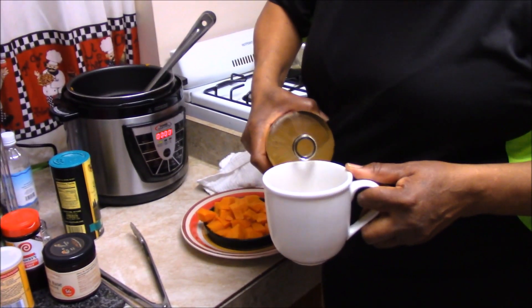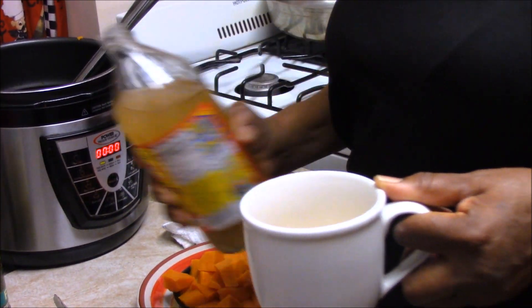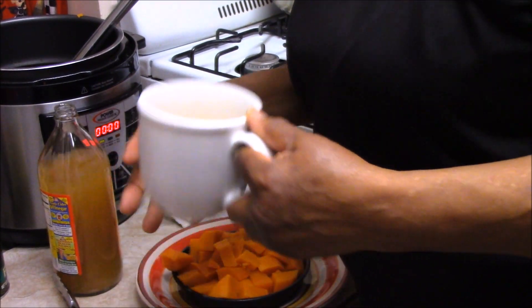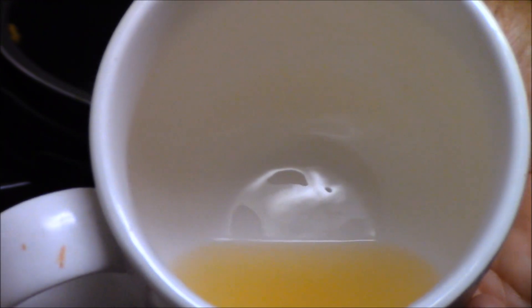I failed to show you how much apple cider vinegar you need to drink three times a day, or if you just have indigestion, just do it when you have indigestion. If you can look in the cup, I would say that's less than a fourth of a cup.